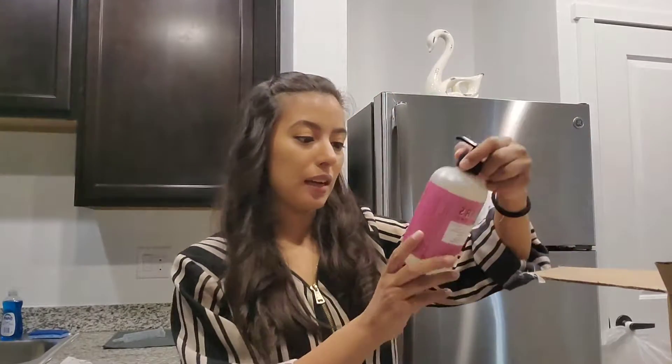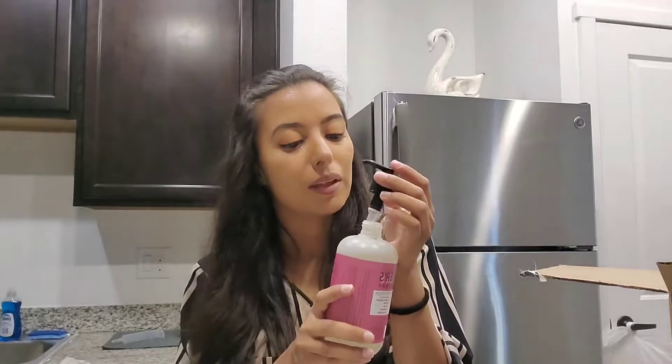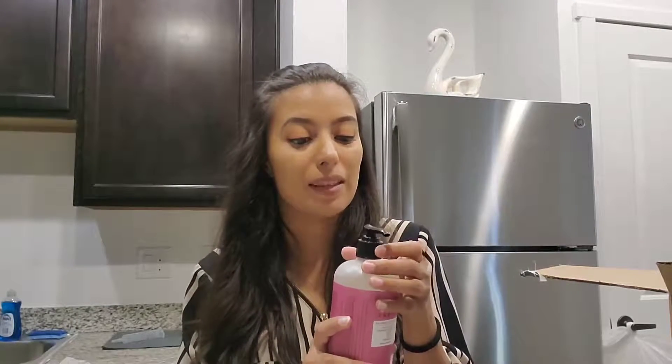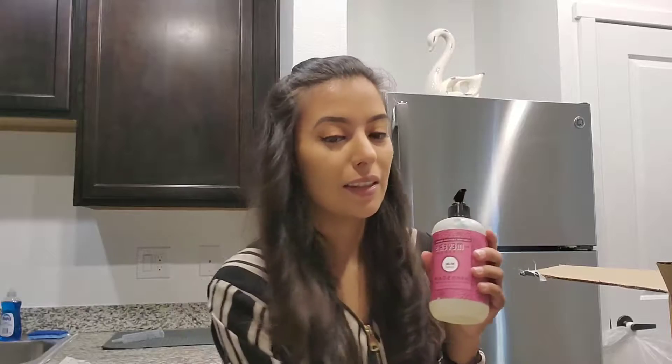The next thing I'm picking up is the Mrs. Meyer's mum scent. This one I've actually tried through my employer, who uses Mrs. Meyer's products like crazy, so I was able to sample some of them. This one is by far my favorite — it smells really, really good. I'm going to put this one in my guest bathroom. I'm bad at describing scents, but it smells amazing, and it's made with olive oil and aloe vera. These two scents are my favorites.